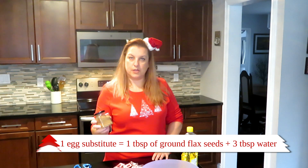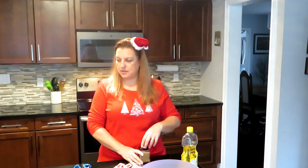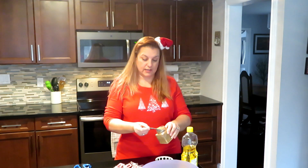Now we're going to start on the flax egg. You use one tablespoon of ground flax seeds — it has to be the ground version so it binds well — and three tablespoons of water per egg. Since we need two eggs, that's two tablespoons of ground flax seed and six tablespoons of water in a bowl. Let it sit while we do the rest.